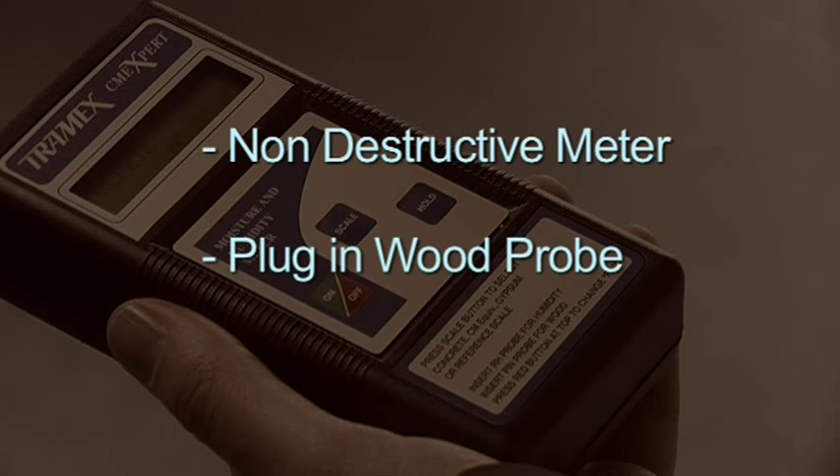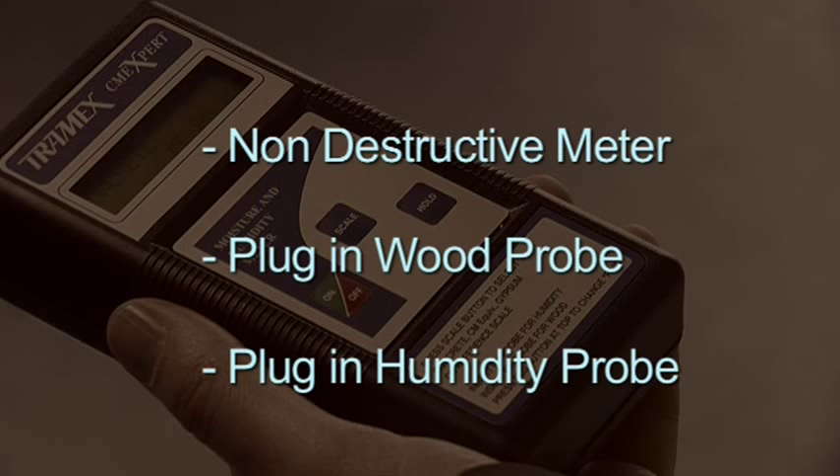A plug-in wood probe. A plug-in humidity probe for relative humidity, temperature, dew point, and mixing ratio readings.